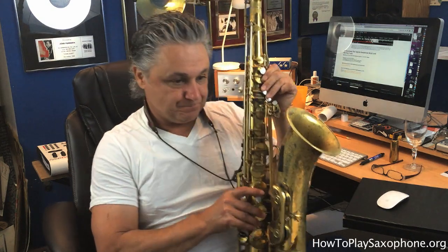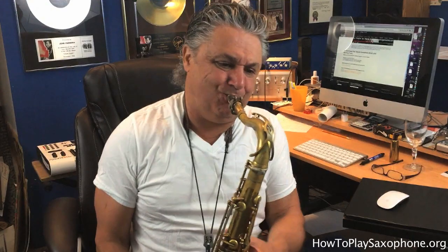So instead of getting caught up in all those eighth notes and tie-overs, once you hear the full phrase, just concentrate on flutter tonguing and pulsating the way you want to do it. I wouldn't get so hung up on the actual notation. Let's go to the second line.